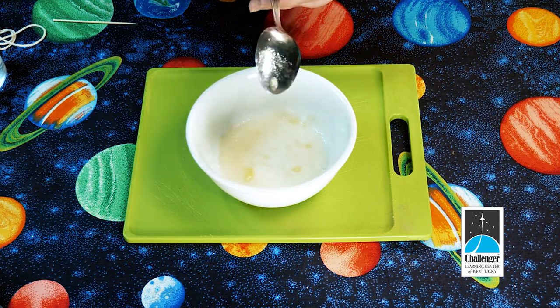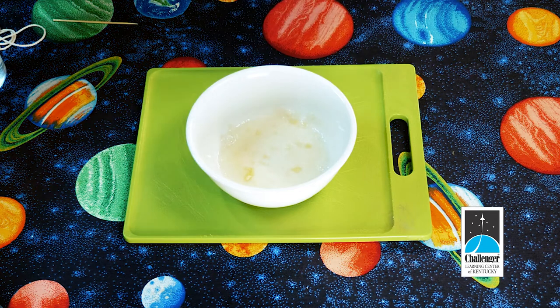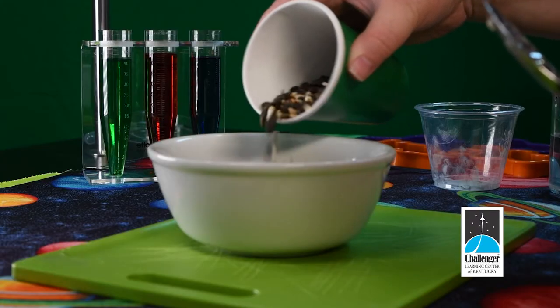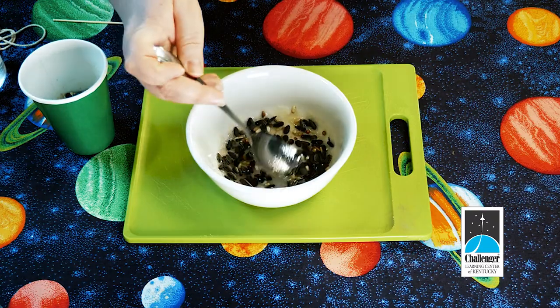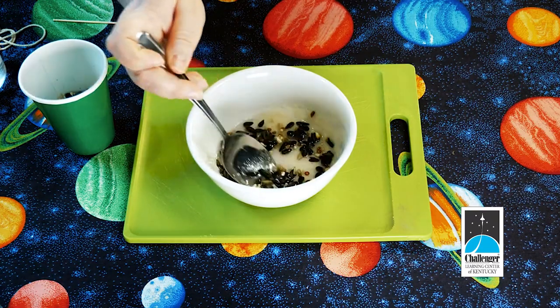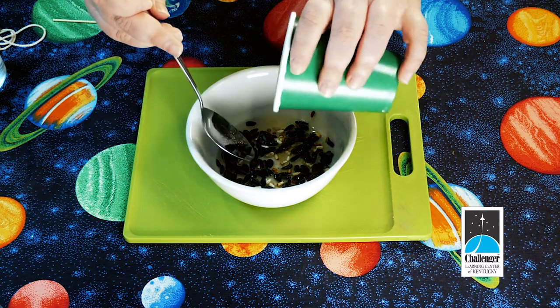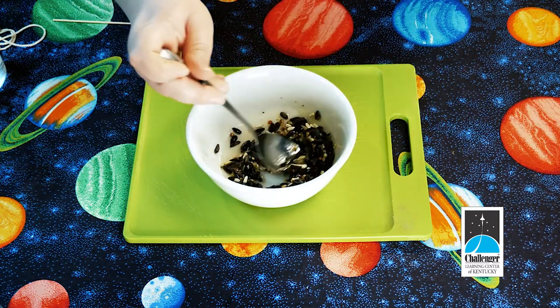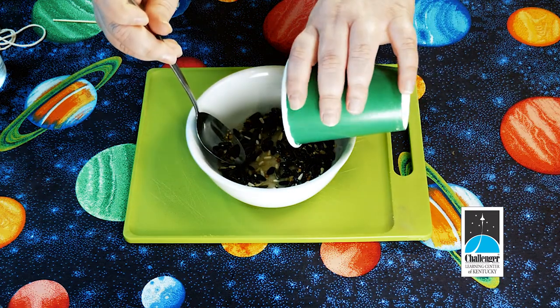For the next step, begin adding your bird seed gradually and mix it until the bird seed is fully coated. You may not need all of your bird seed, or you might decide that it all needs to be part of your activity. Just keep stirring until it is fully coated and covered with the gelatin mixture.